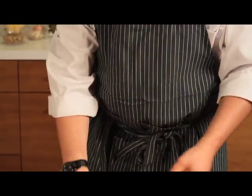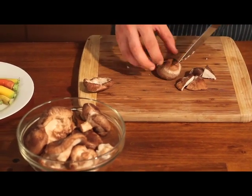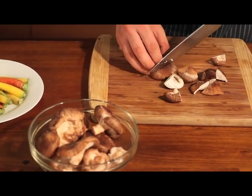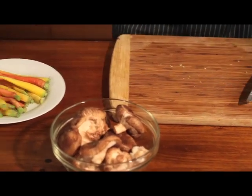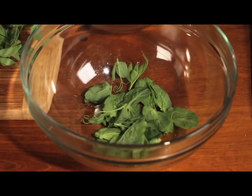I'm going to take off the stems and slice the caps into quarters. Take the cap and just slice it like that. Take the pea tendrils and break them off into little florets like so. Shallots.